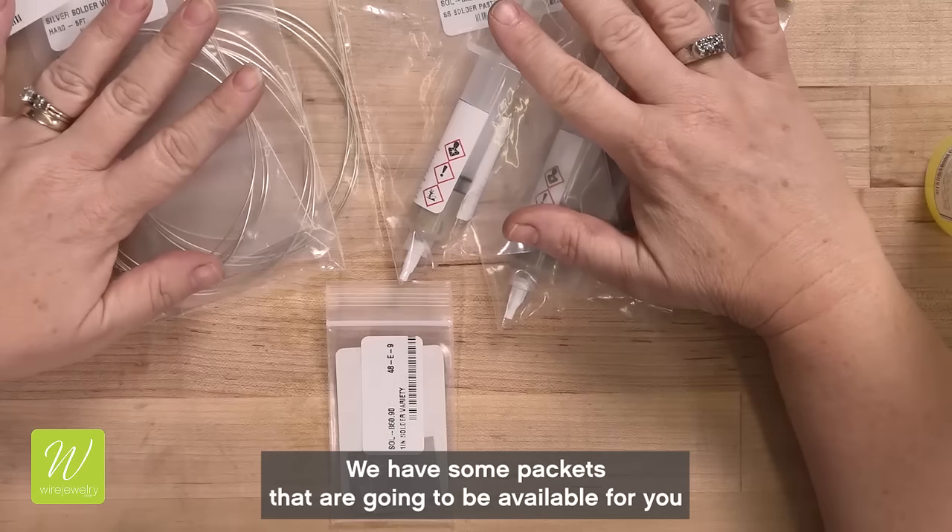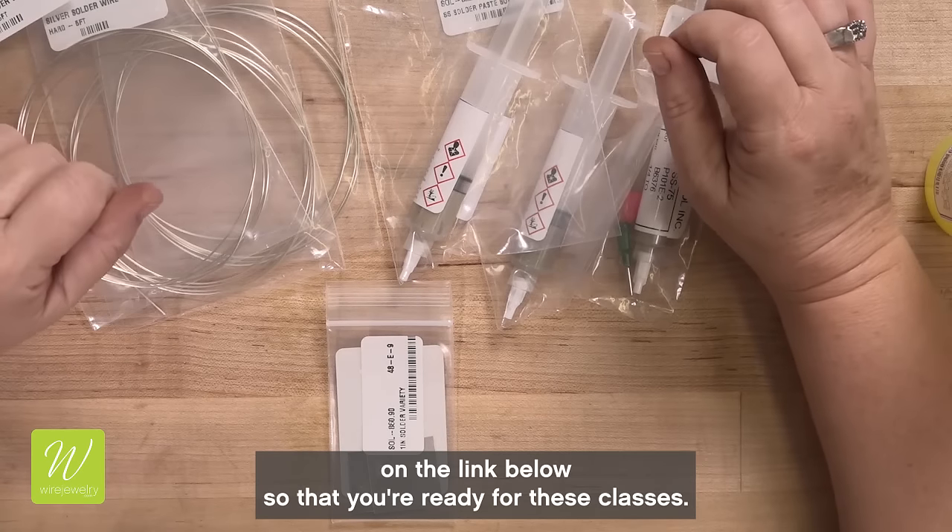We have some packets that are going to be available for you on the link below so that you're ready for these classes.